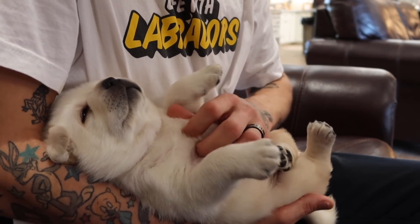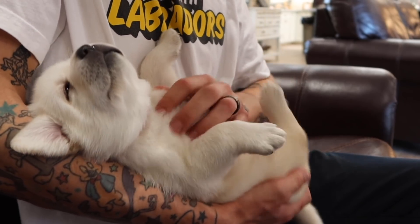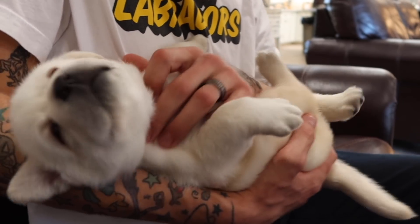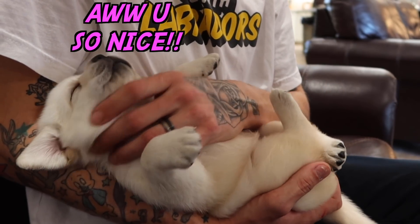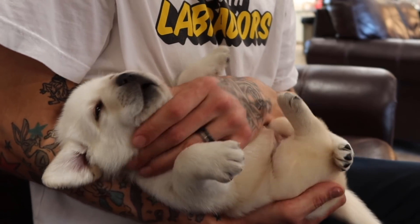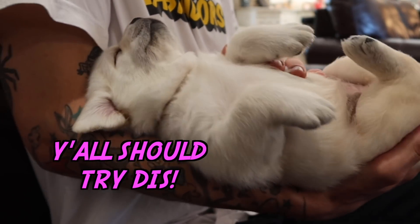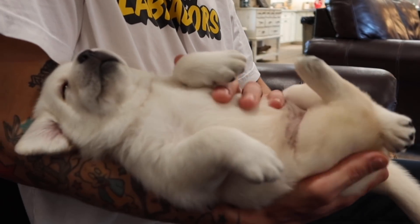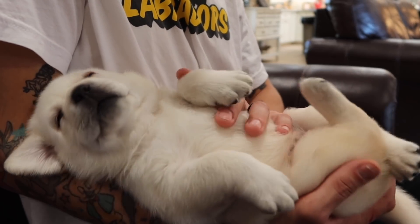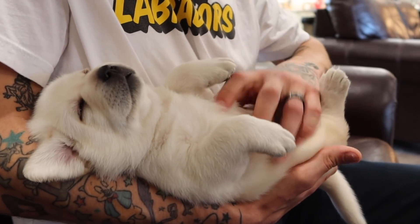Hi Flurry! Hi babies! Everyone meet Flurry — she's got our pink collar. She is probably one of the cutest little pups of the litter, and she's also one of the bigger ones. Little McFlurry! She is so stinking cute and she's doing an amazing job of this — she's doing it very, very well. Completely relaxed. You're doing so good, Flurry! You're gonna get some belly rubs for that!